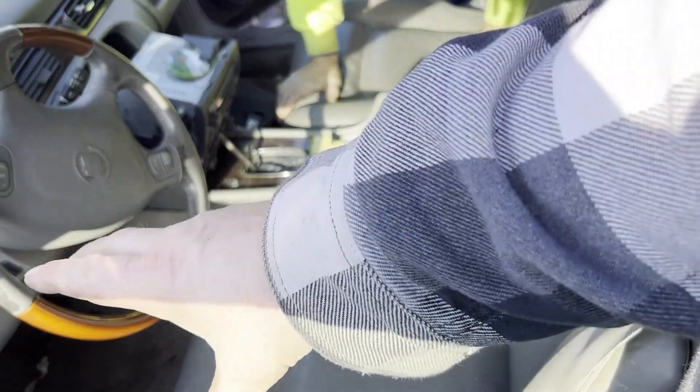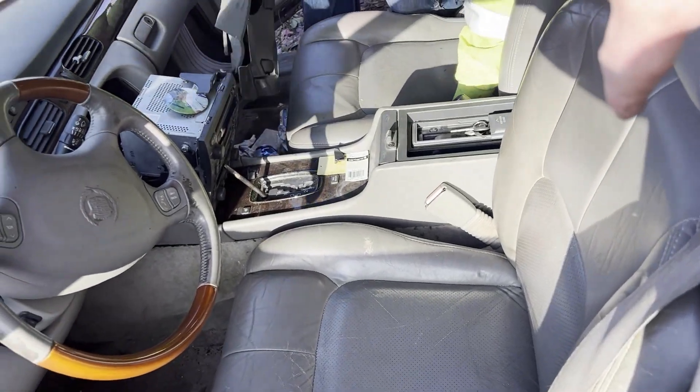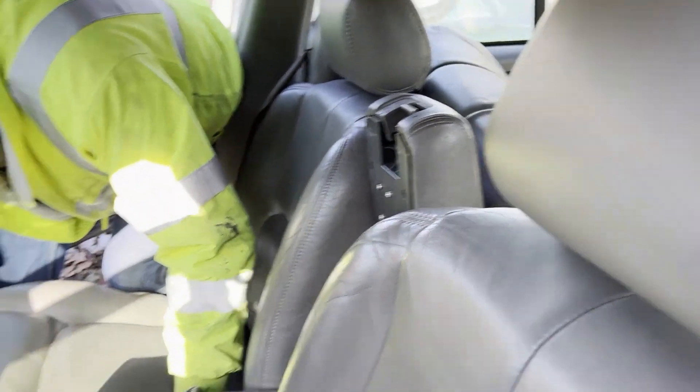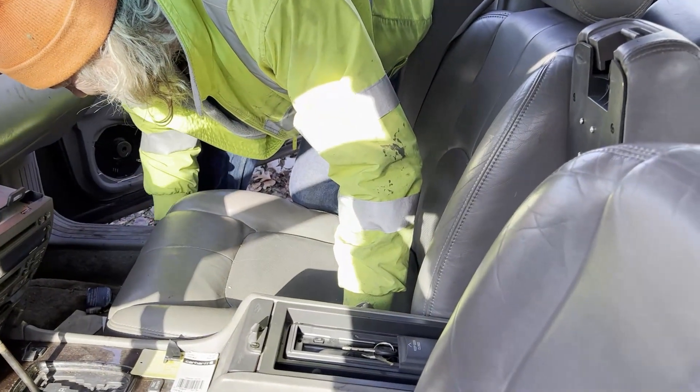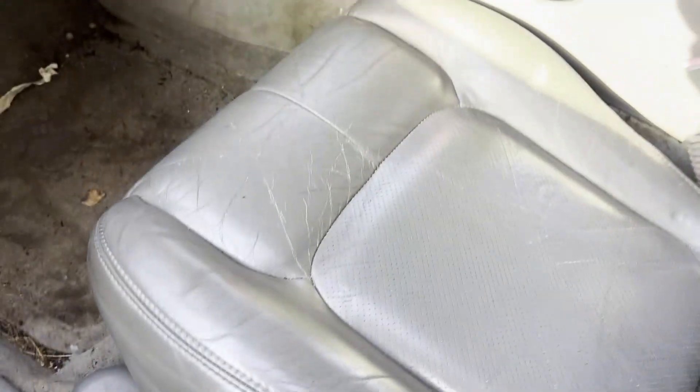Back in the day in a two-door car, if you had four people, you'd open the door, grab the seat and pull it forward, then get in the back. That's not happening with a Cadillac seat from 1999. Oh well — the back seat will be mostly for show. So it is what it is. Let's get these things out.